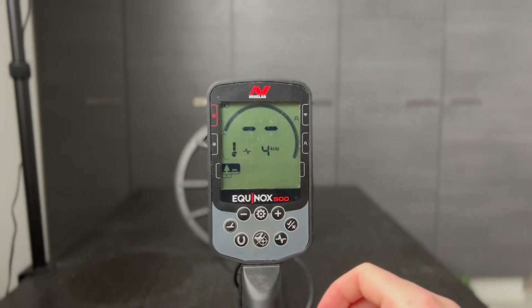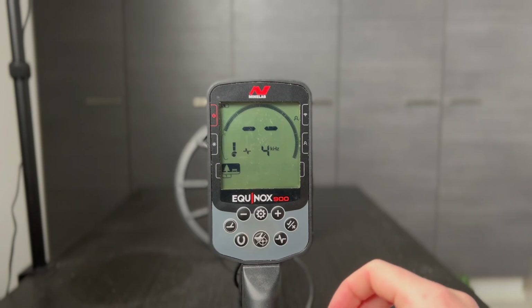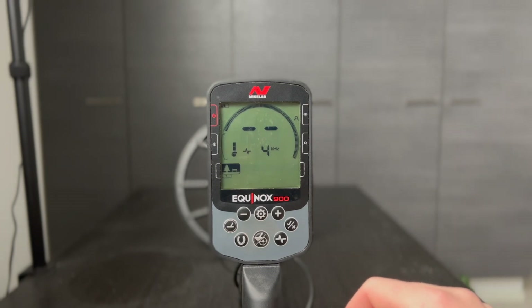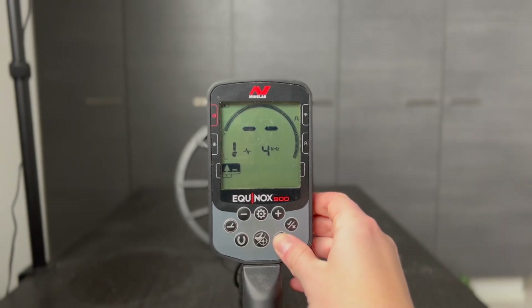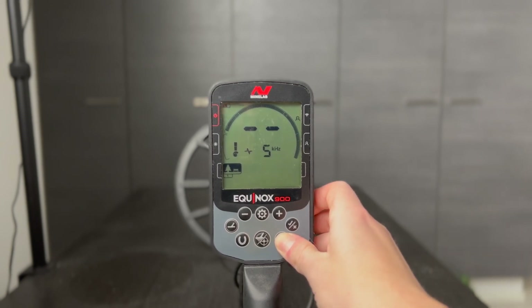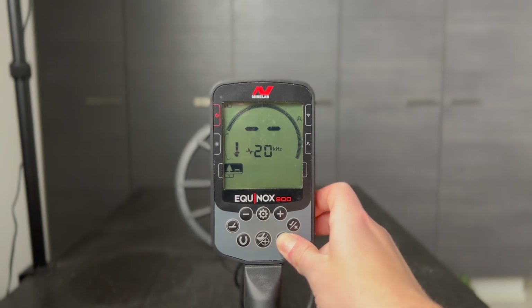For example, if you're searching for only large, high-conductive targets located at great depth, using 4 kilohertz may give an advantage. Similarly, if you're only hunting for very fine gold jewelry at a shallow depth, then 20 or 40 kilohertz might do the trick.